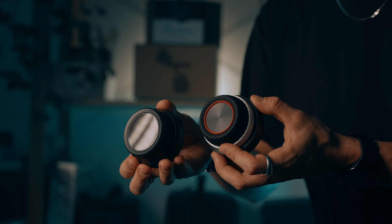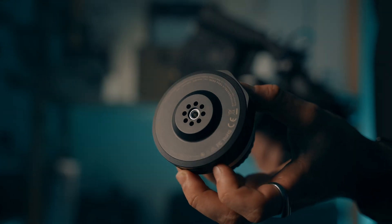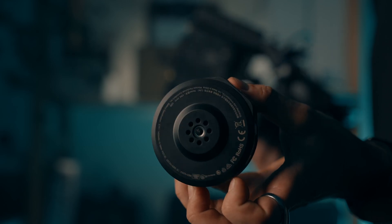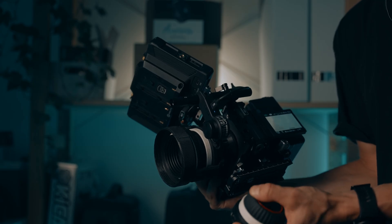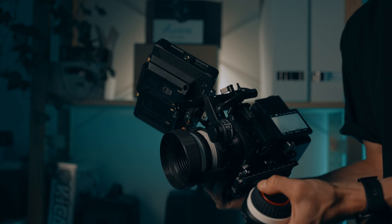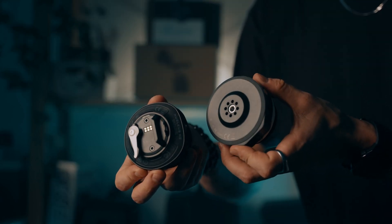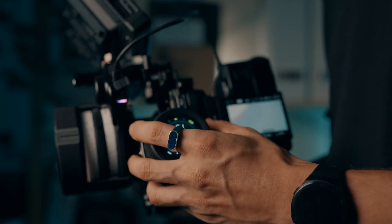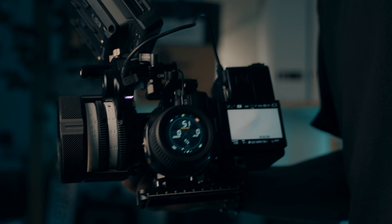Another difference is the mounting point. The SmallRig Follow Focus Lite controller has a quarter-inch thread on the back, which is great for versatility — but there's a catch: it doesn't come with a mount in the box, meaning you'll need to buy an extra piece of gear to attach it to your rig. The Tilta Nano 2 controller, on the other hand, comes with a NATO quick release mount included, making it super easy to snap on and off your rig — no extra shopping, no extra hassle, ready to go straight out of the box.